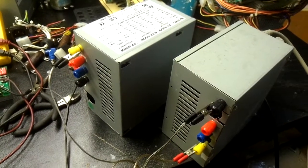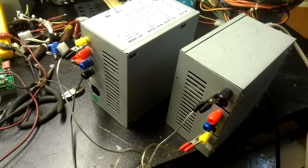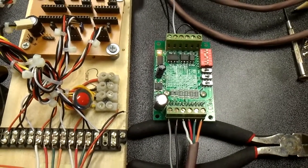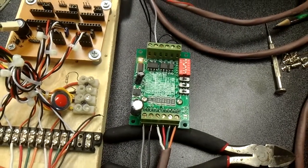Alright, we start with two computer power supplies chained together to produce 24 volts, running through a Toshiba 6550/6560 stepper driver — 15 bucks from Deal Extreme. Pretty sweet deal.